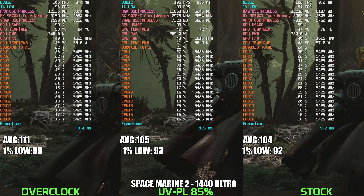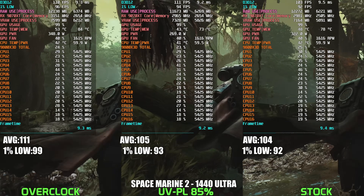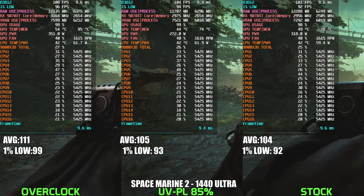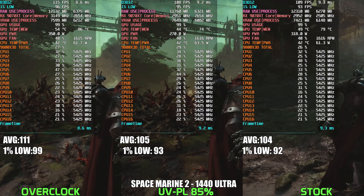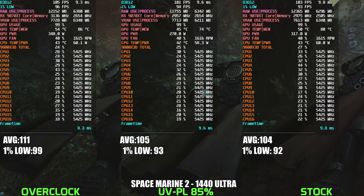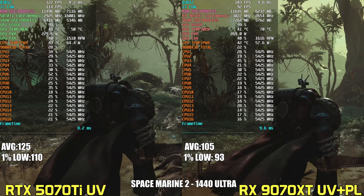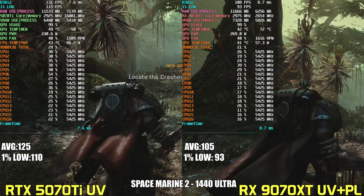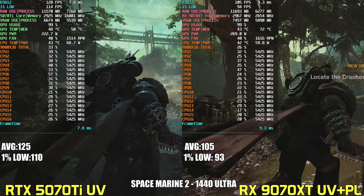In Warhammer Space Marine 2 at 1440p ultra settings, all three configurations of the 9070 XT perform virtually identically in frame rate, with less than a 2% spread. The power configuration matches stock performance almost one-to-one while consuming around 50 watts less. The overclocked variant pulls over 340 watts — a 30% power increase for only a slight performance uplift. However, the 5070 Ti is about 19% faster on average while consuming around 220 watts, highlighting Nvidia's performance advantage in this title.